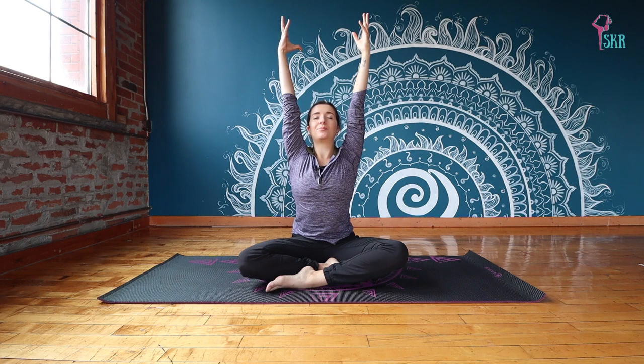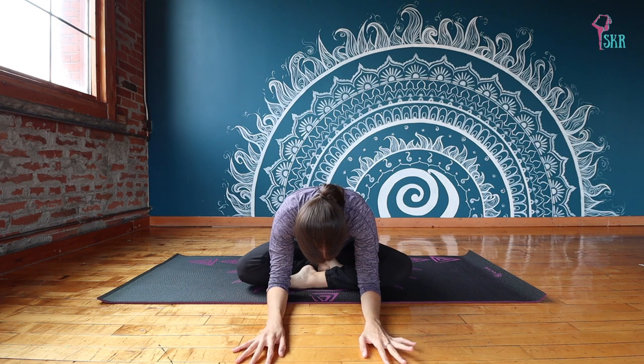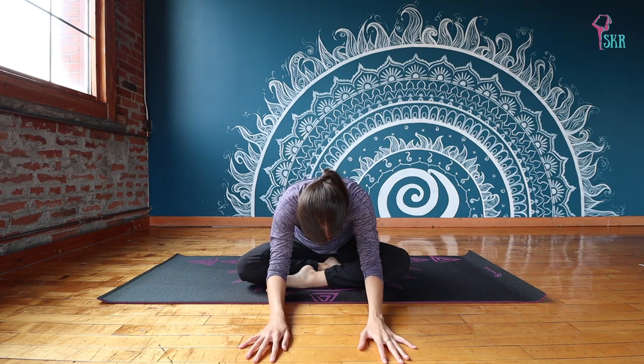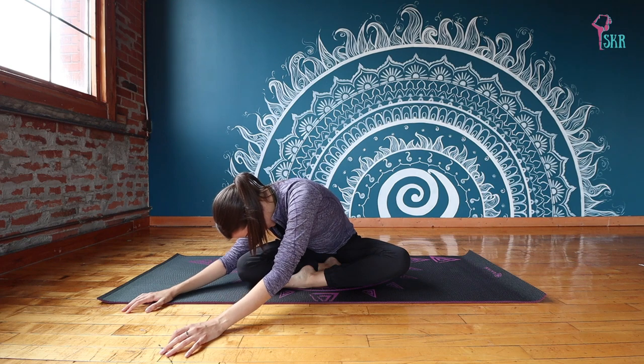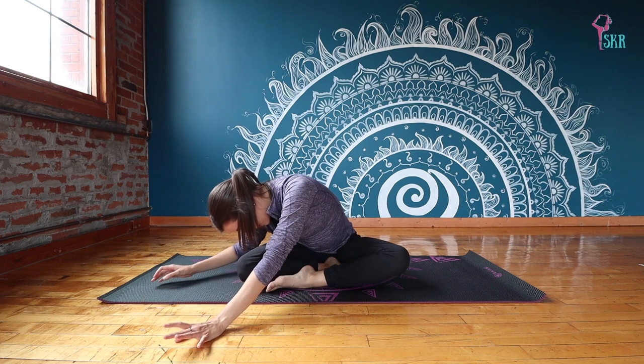If you weren't already in a cross-legged position, go ahead and take that now. Bring your right knee in front so your right leg is crossed in front. Inhale both arms up right beside the ear, feel super tall through your spine, exhale into a very passive forward fold. Try to keep both sit bones on the floor — we're not rolling off our hips. Walk your hands over towards the left side, and you might feel that stretch intensify slightly through the glutes on that right side.